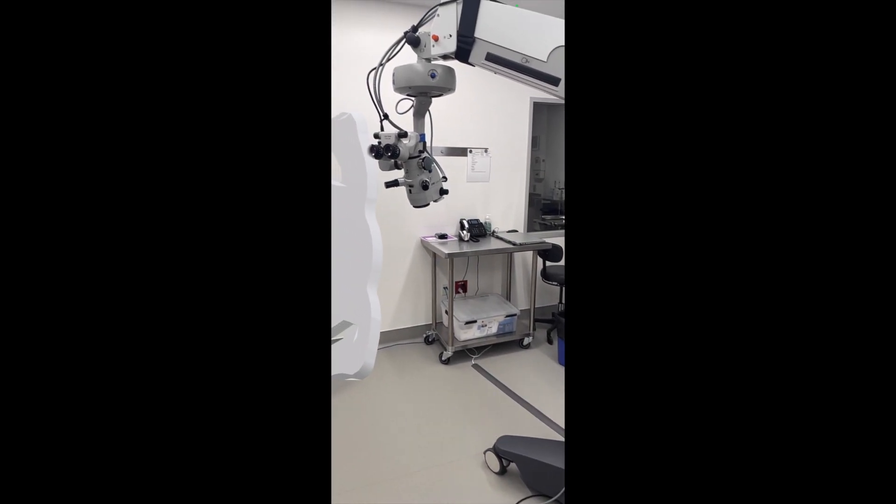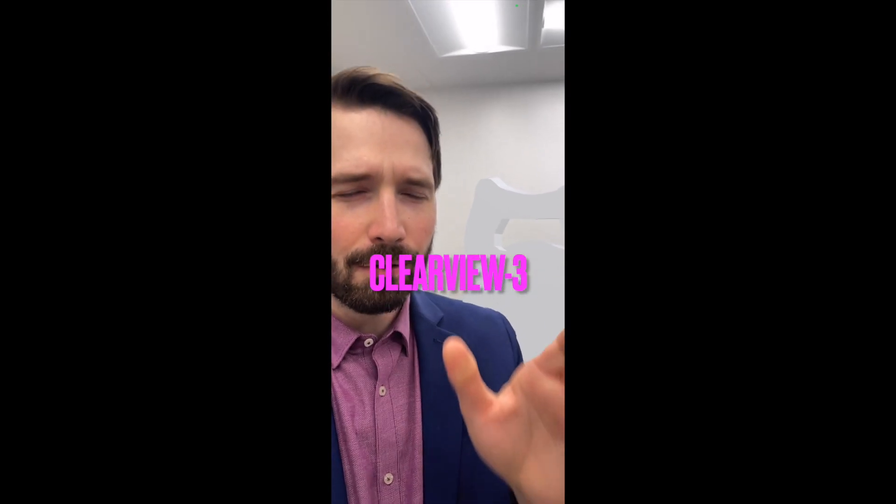We are in the OR at Austin Eye, and I'm here with a life-size version of the Clearview 3 lens. You may be wondering what on earth is a Clearview 3 lens. In my opinion, this lens is one of the best lenses available in 2024.